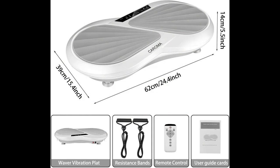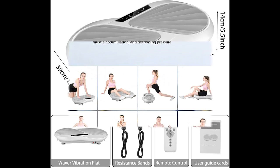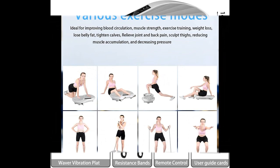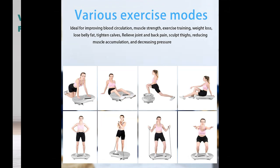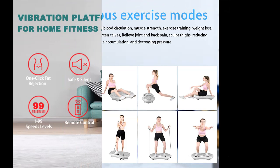Lose weight, increase physical flexibility, and release joint pressure. This vibrating platform has 99 speed levels and 4 training modes, allowing you to experience exclusive fitness training. Different exercise modes and standing postures suit different age groups and ability levels.